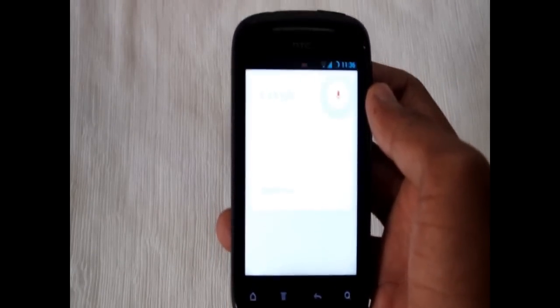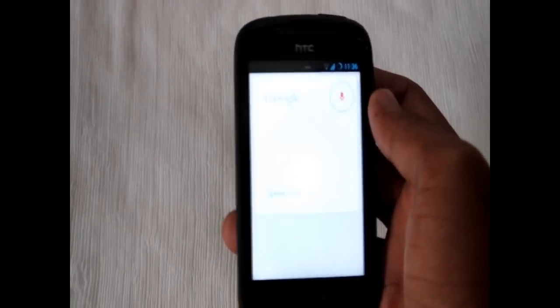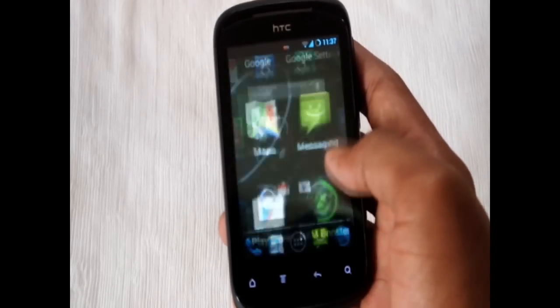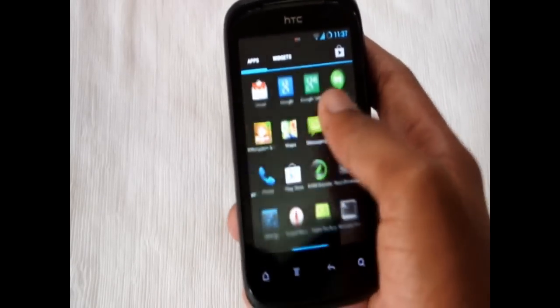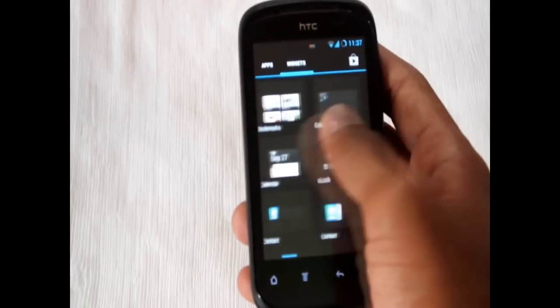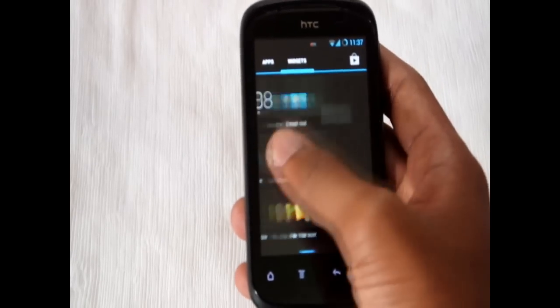It is very smooth and there is no lag on the screen, as you can see.